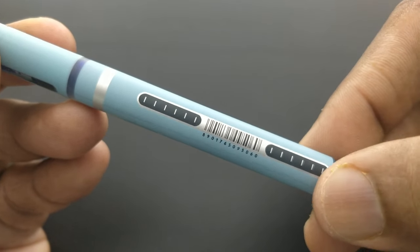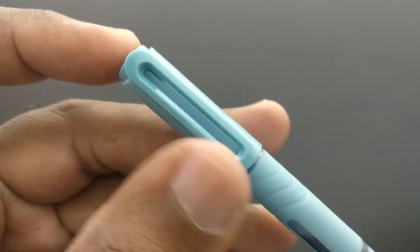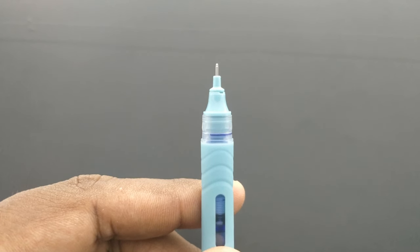Regarding the impression, they should have improved the ink because it has heavy back impression and dispersion.